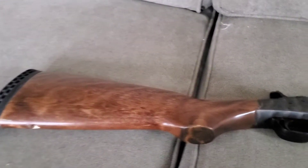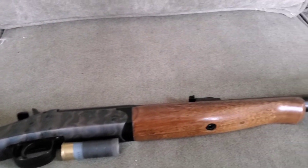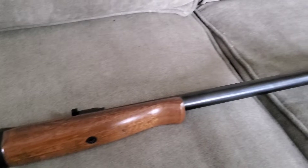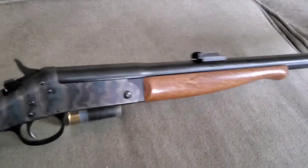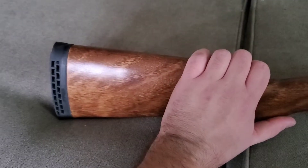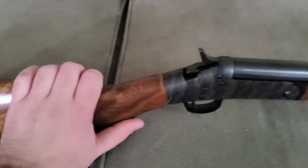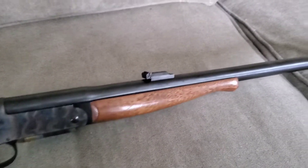I wanted to make a video real quick here on the couch, kind of like the Rossi video I had done a few months ago. I pulled this out of the safe and there are a lot of uses for this kind of weapon — it's not all home defense, it's not all hunting, it's a little bit of everything. I wanted to go over a few of those points.